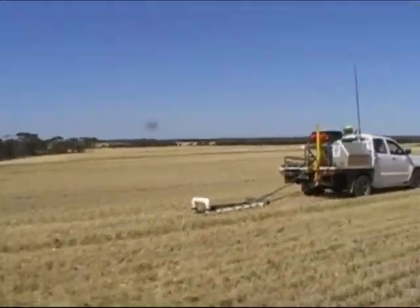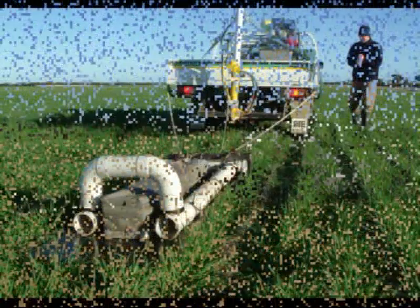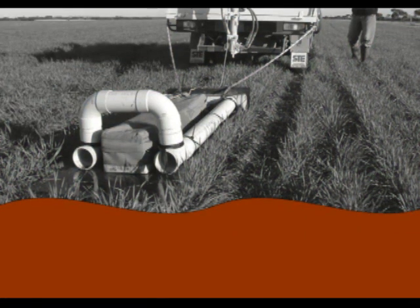Hi, I'm Paul Galloway from the Department of Agriculture working on the agronomy jigsaw project. EM is electromagnetic induction, which is the method of mapping the conductance of the soil. How an EM machine works: